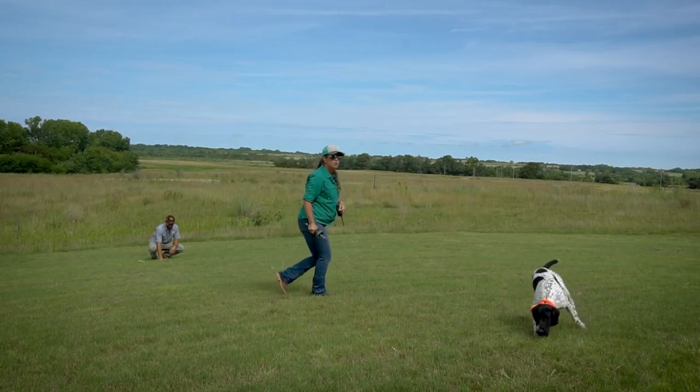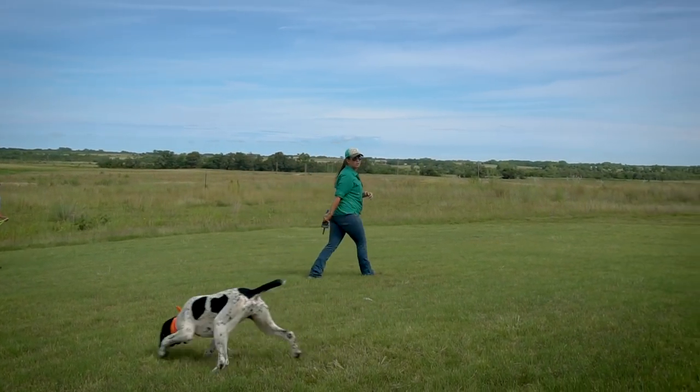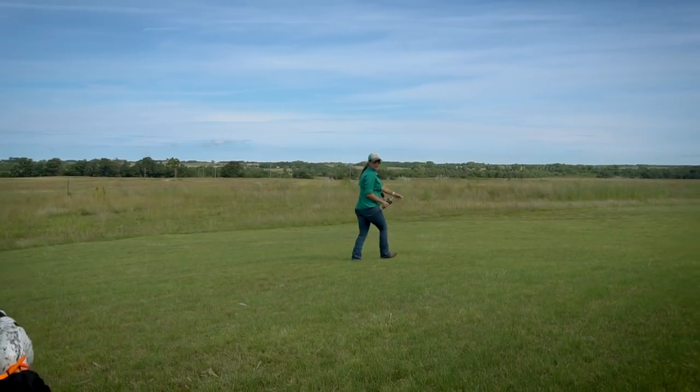She still didn't see it, so we're going to help her. She saw a feather and got distracted, so we're going to help her come up here and find this bumper.